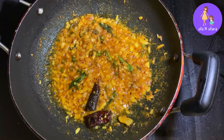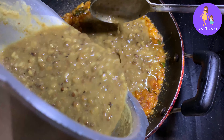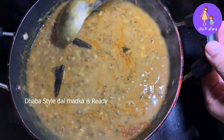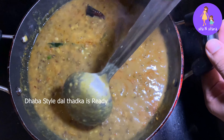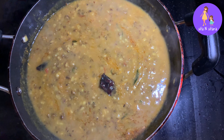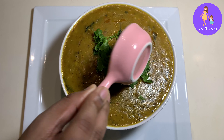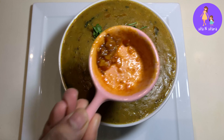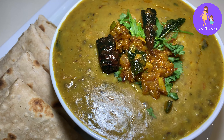Add the seeds to the tadka. The seeds add a very tasty flavour. Serve the dal in a bowl. My personal suggestion is that the seeds make it especially tasty.